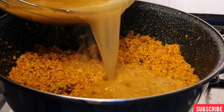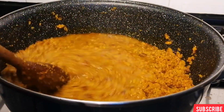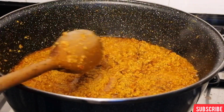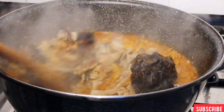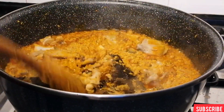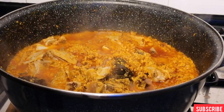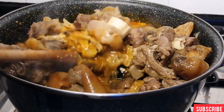Once the egusi is completely dry, I will go ahead and add the meat broth, then add the dry fish and the stockfish. Once I've added the fish I'm going to leave this to boil for about one minute, then I will transfer the meat into the pot of soup.